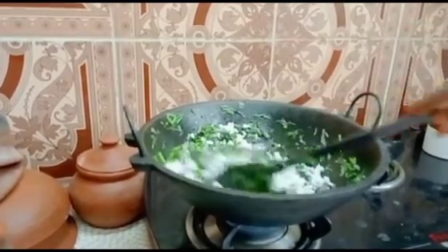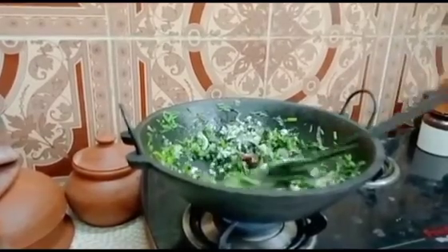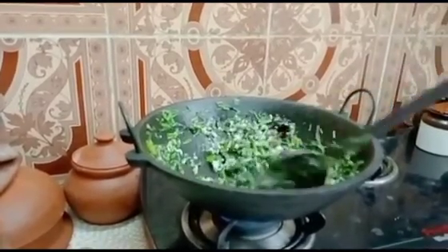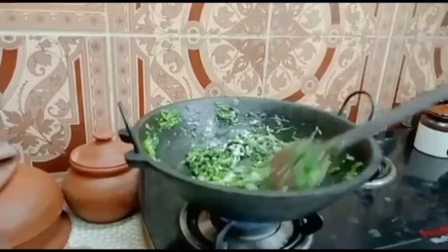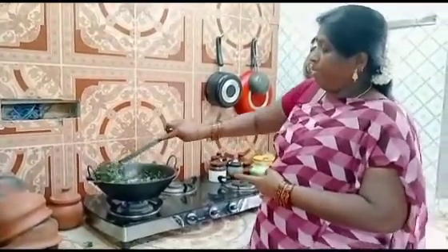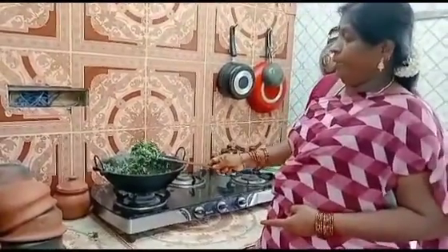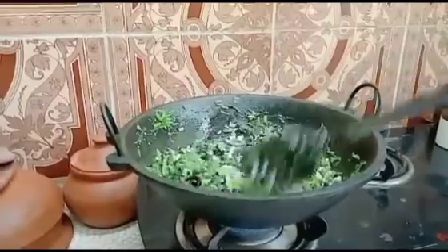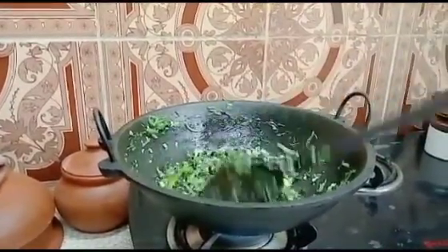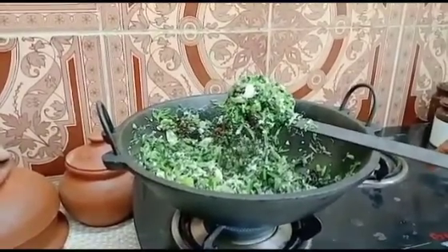If you don't like it, you'll cook the same thing as you can. I will cook the same thing — it takes time. Now I am going to cook it as a dish. When you cook it, you can cook it in the pan.